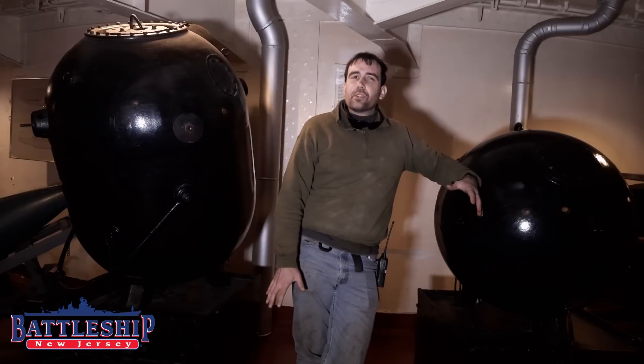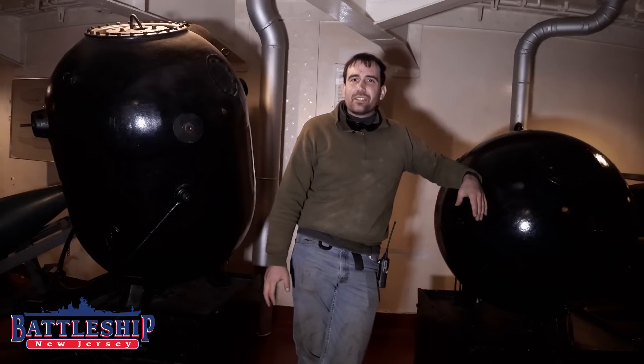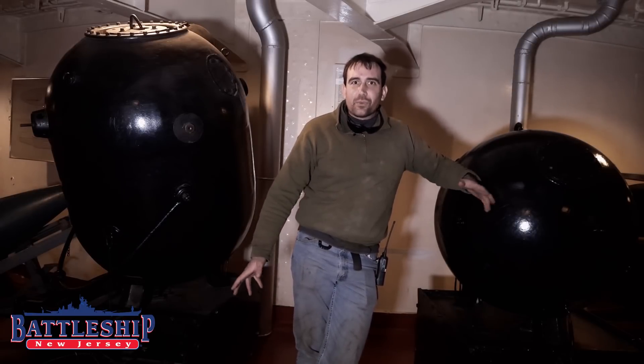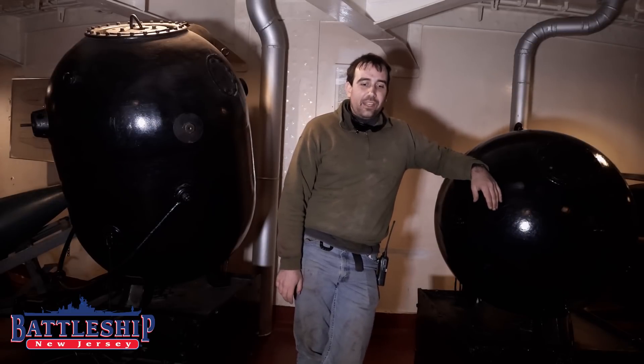However, battleships are equipped with ways to deal with mines, believe it or not. You can have a 57,000-ton, $100 million minesweeper — turn your battleship into that if you're really inefficient.